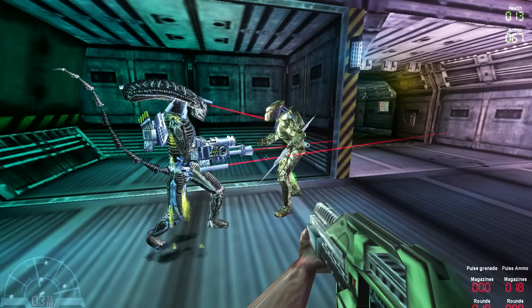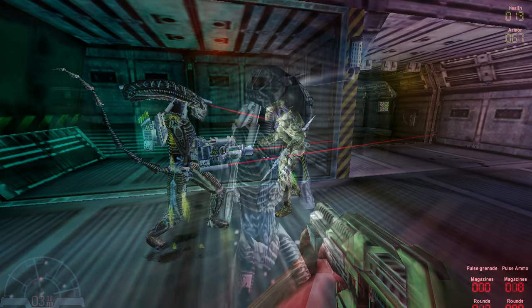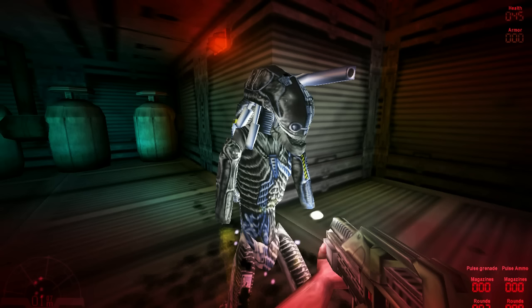Despite being armored and having incredible firepower, it does have some weaknesses. Its activation sequence is rather slow, and because of the numerous amounts of armor plating on its body, its traveling speed is the slowest in the game.